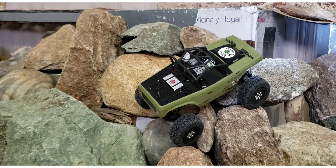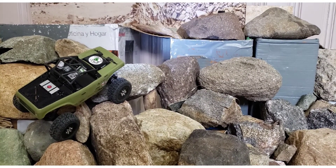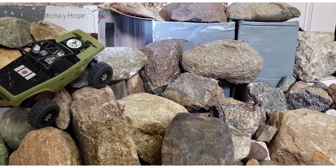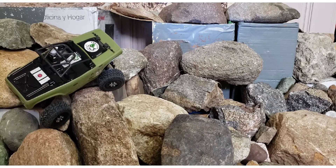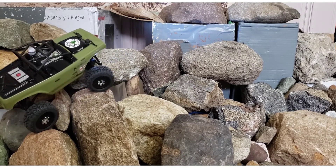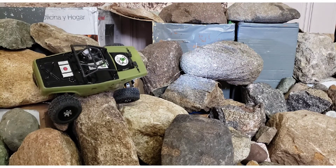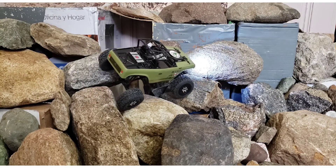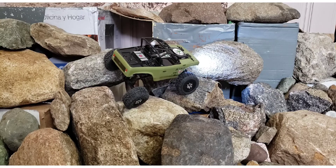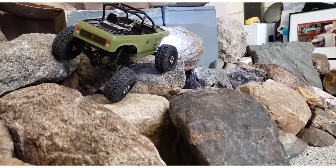I'll bring the front back down and drive it across over here. This is not even a line I've really tried much — it's a new section of my course and I don't know if it's on video yet. What a truck to do it for the first time with. It's stretched out pretty far and not even tipping. That is a good rig.